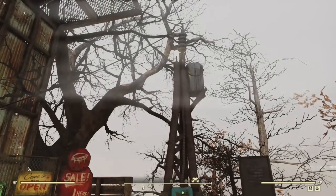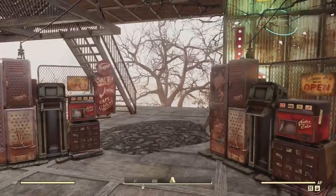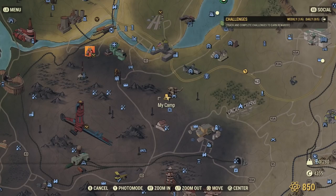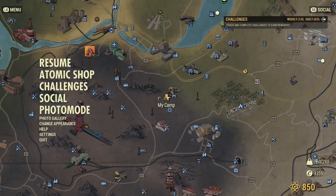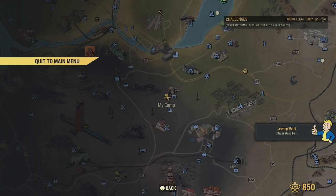My next step is to test it out in survival mode to see if it also shows up there. I'm fairly certain it does, but it's always good to check. Right now the machines are powered off and not showing, so I'm going to go ahead and quit the game, leave this world, and then join back up in survival mode at exactly the same location.